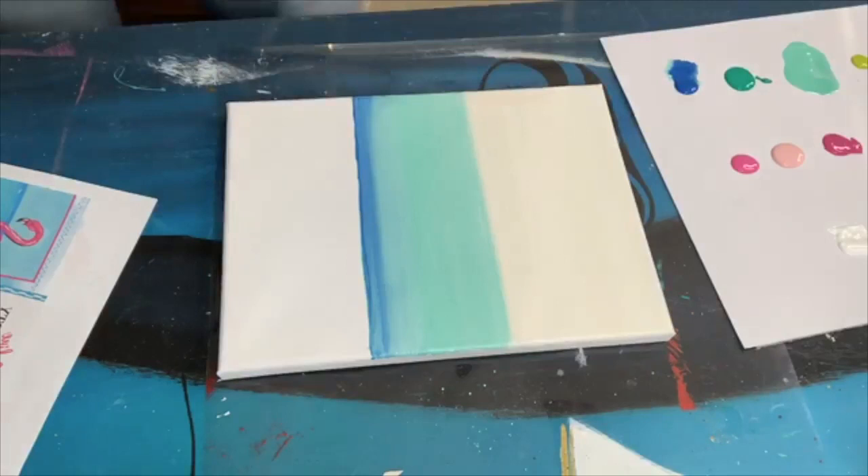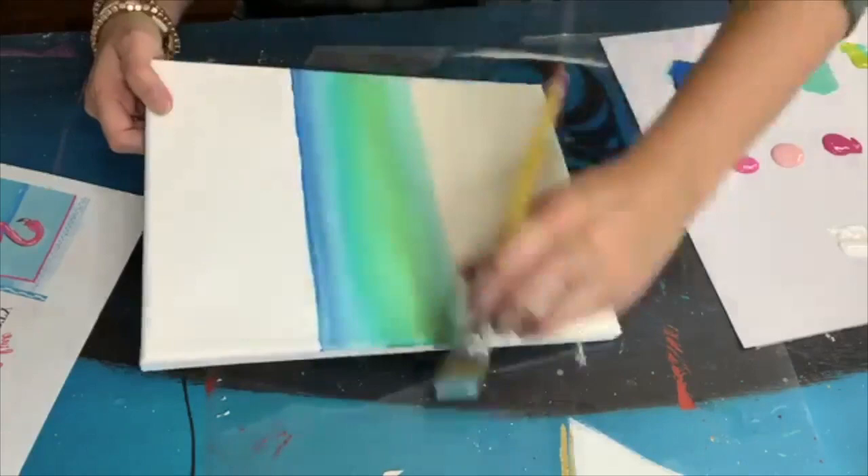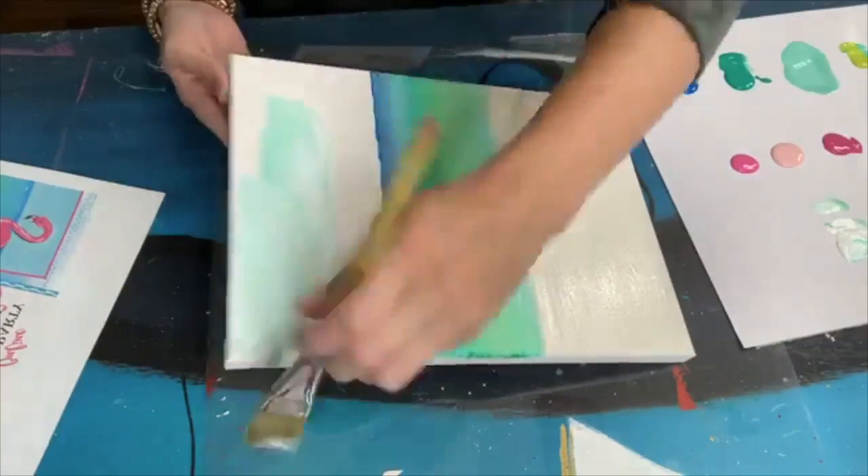Just take your one inch flat brush and blend it back and forth. We are on a 9 by 12 canvas so you can just go back and forth to blend it to make it look like those ocean waters in Panama City Beach. And a little bit of yellow green to add some white on top of that to get that blend.